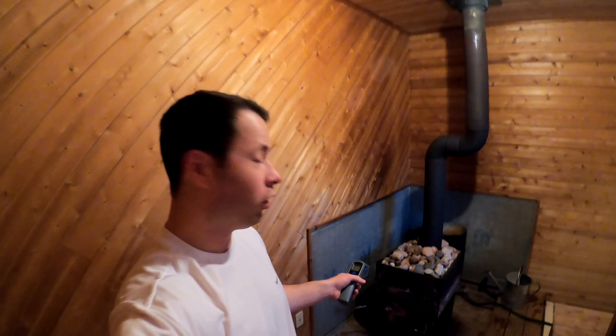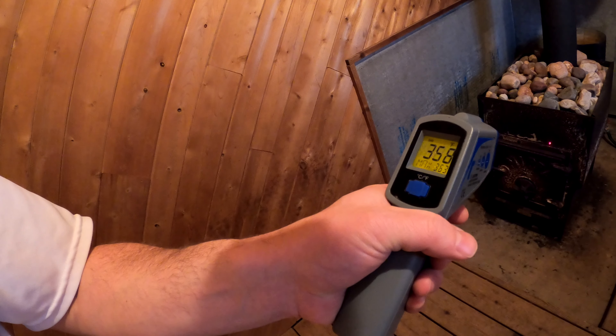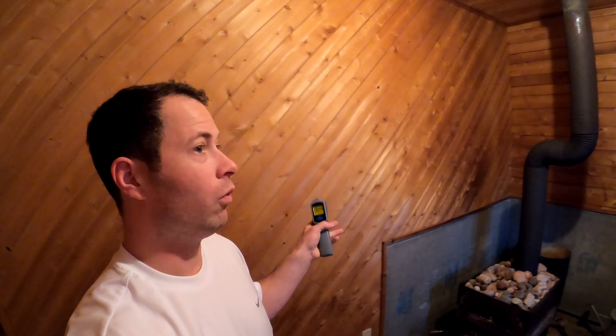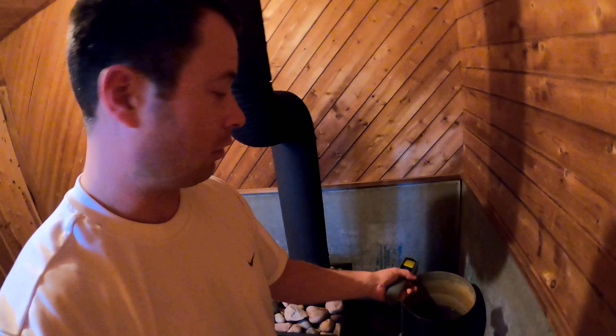It's been about 45 minutes of heating up. The stove is now at about 360 degrees, so it's certainly hot, but the room hasn't quite warmed up yet. The temperature on the wall reads about 83 degrees — not warm enough for a sauna yet. The water heats up pretty quickly since it's directly exposed to the 350-degree stove — it's already at 144 degrees, hot enough that you don't want to touch it.